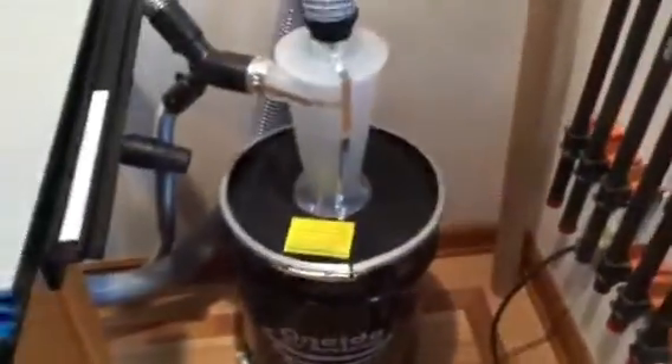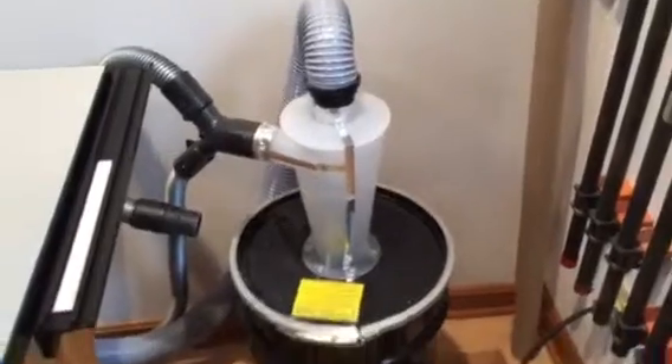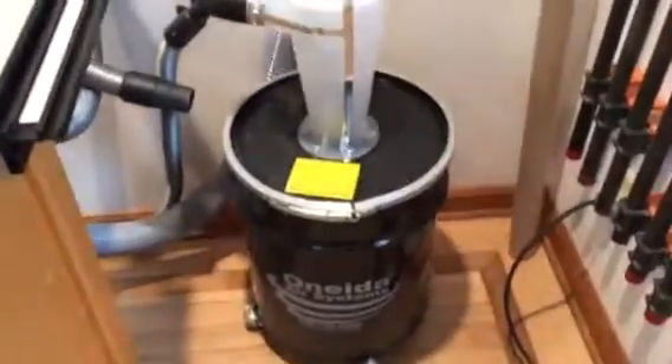I'm using an Oneida Systems Mini setup here, which is hooked just to an ordinary vacuum on the back. And then here's the hose that connects to my fence.